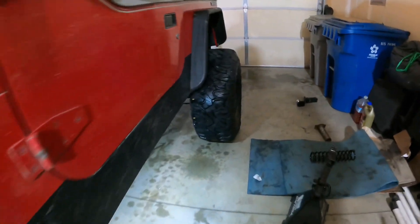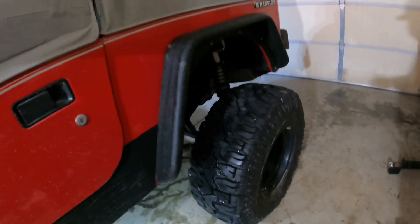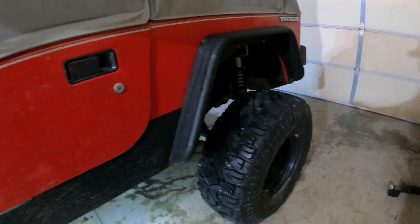I'm not running any sway bar and the leaf springs seem to keep it pretty planted. As far as that goes, riding around and driving on the street, not too bad at all — rides good, drives good, tracks good.